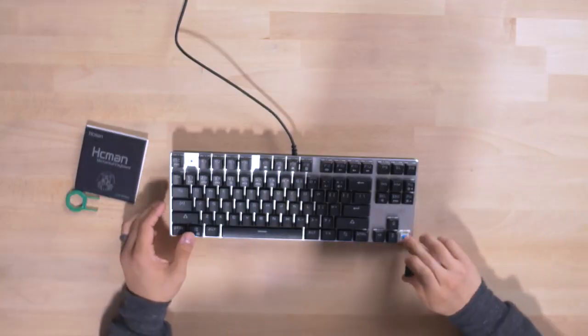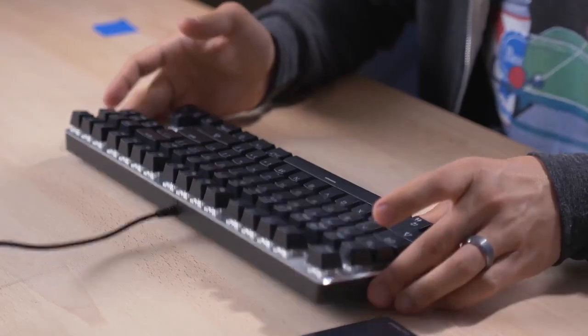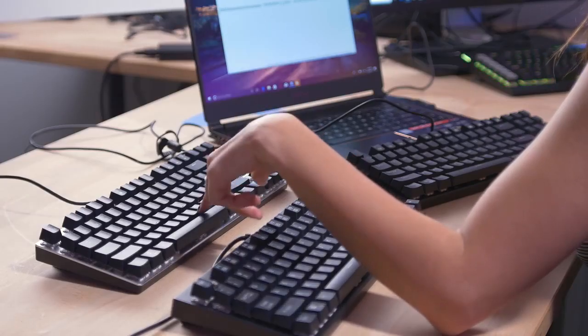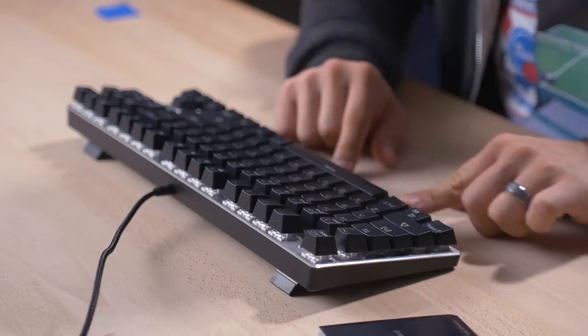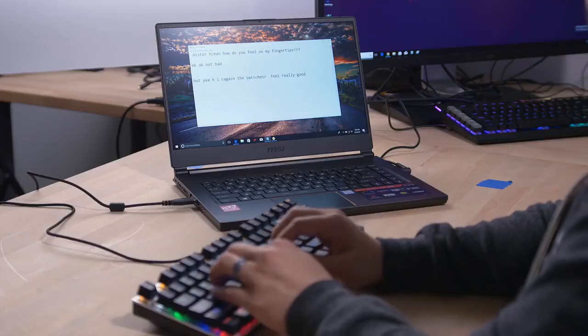Cherry MX stems, so again you could put keycaps on this one. The keys almost have a loose feel — like there's not quite enough actuation force for my liking. I like a little bit of resistance. The keys just kind of go down too easy. I do like the typing performance on this keyboard. The keycaps are a little loose — they pivot a bit — and the cheaper plastic makes them feel more slippery. I can't quite put my finger on it.